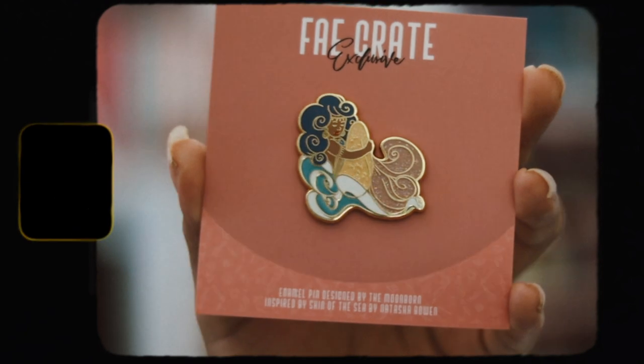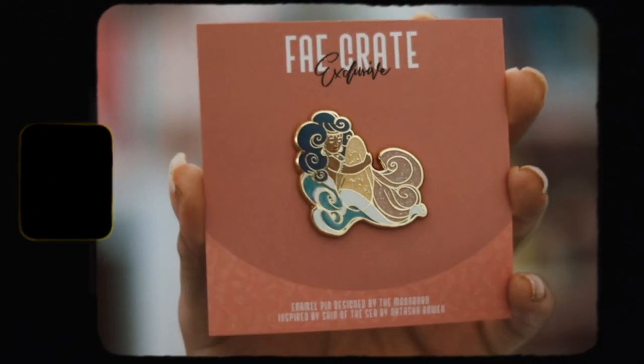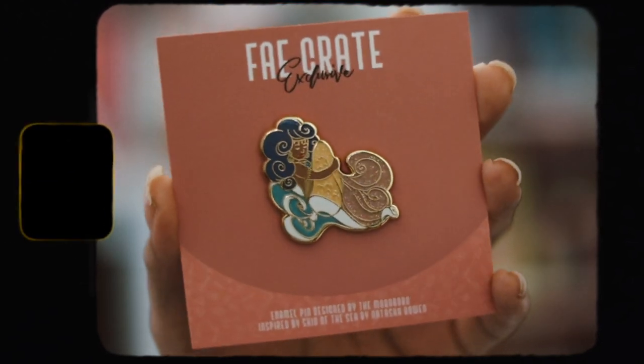Then we have an enamel pin which is inspired by Skin of the Sea by Natasha Bowen. This is really, really pretty — I think it's beautiful. It has glitter in the enamel pin, which I think is really, really nice. I like getting enamel pins in book subscription boxes as well, even though I don't really have a use or need for them. This one is really pretty, especially because it has glitter on the enamel pin, which I like a lot.